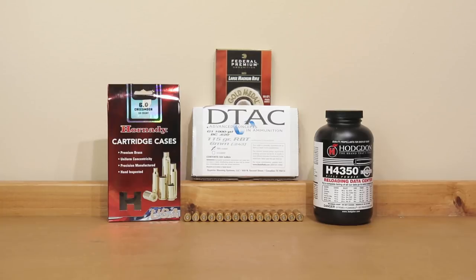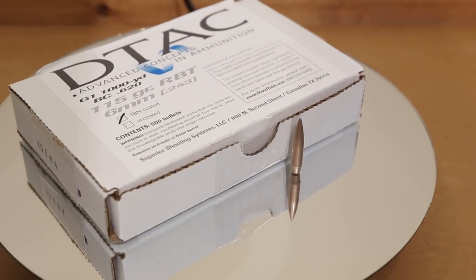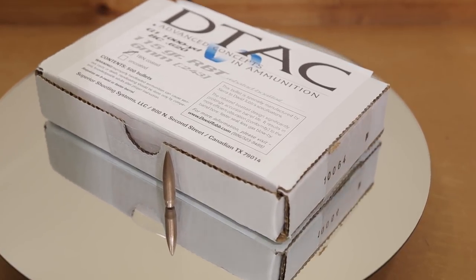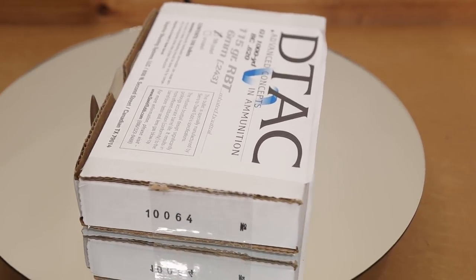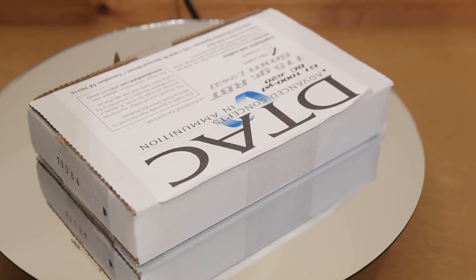If you guys aren't familiar, this 115 DTAC is a very interesting projectile. You can see that this is actually a rebated boat tail bullet. If you really want to know all about it, I suggest heading over to David Tubb's website — you can Google either David Tubb or Superior Shooting Systems. This particular projectile has a ballistic coefficient G1 of 0.620 and actually comes either coated or uncoated.